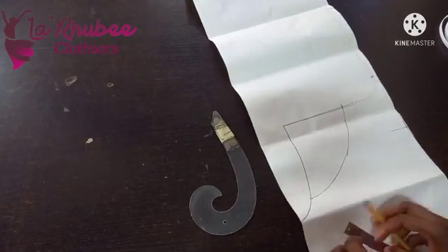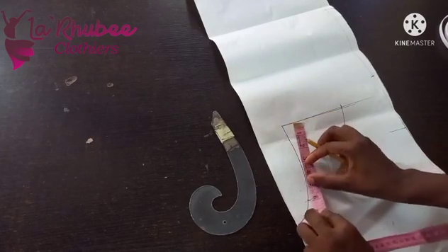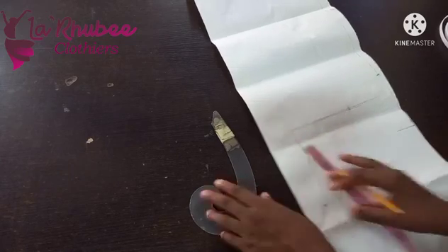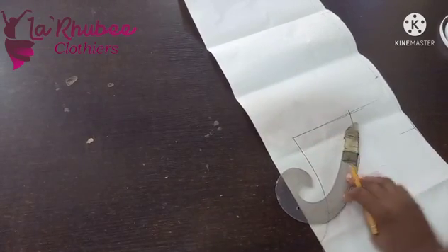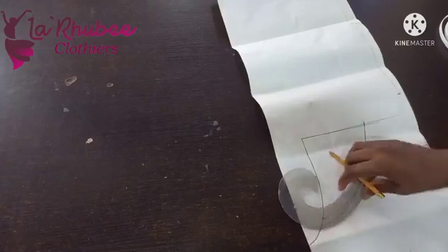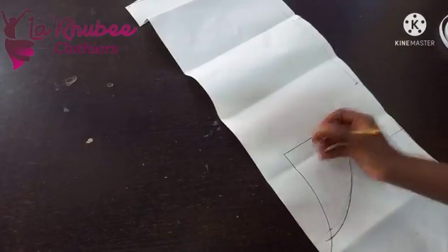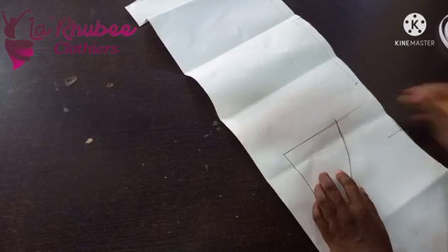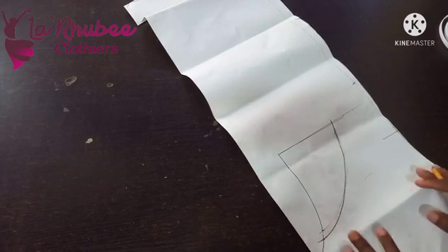Let me see what I have. I'll extend it and make it 6.5 inches. You can now erase the old line. You can see this part is not pointy — you don't need it pointy. If it's too pointy we'll adjust it on the fabric. This is what I will cut.